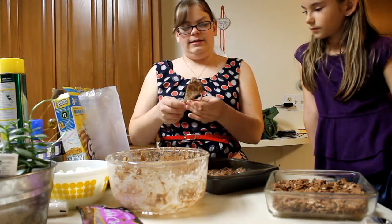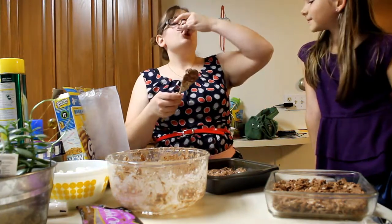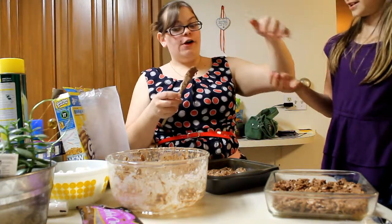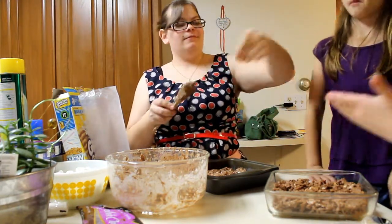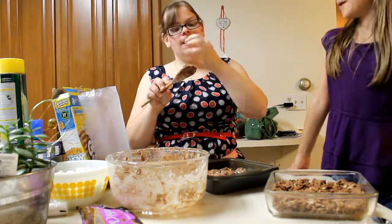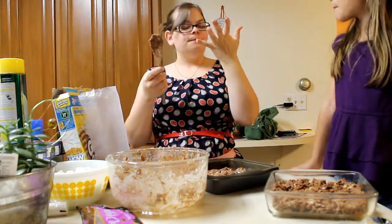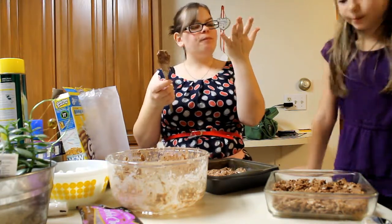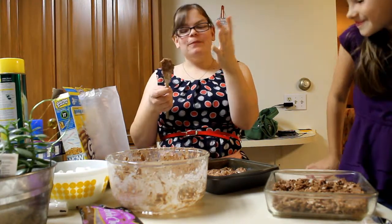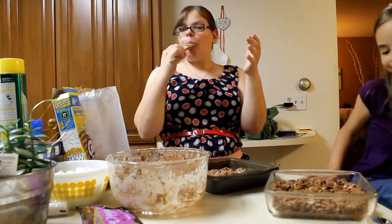Now, taste testing time! It tastes like a s'more. This is yummy. She's a good cooker.